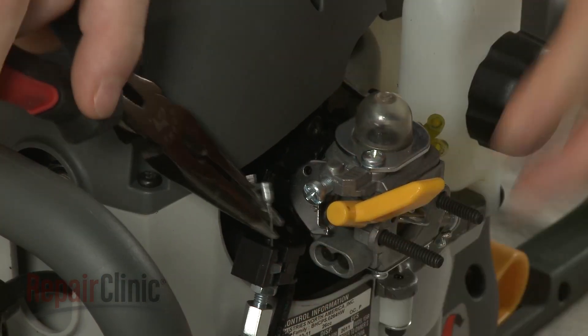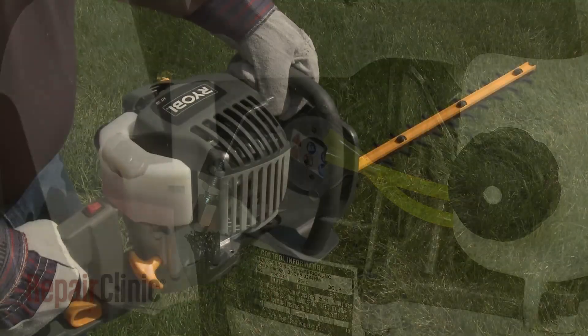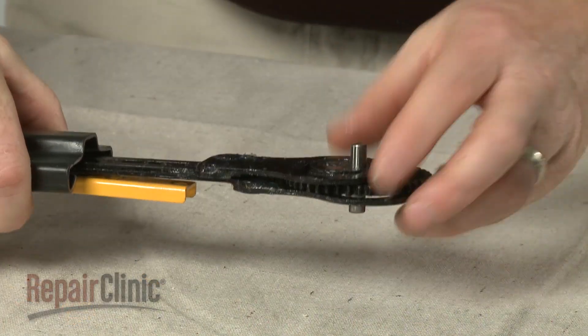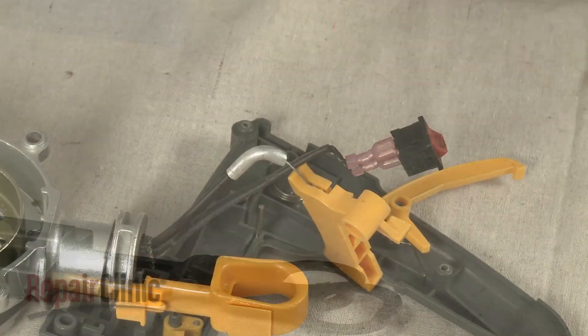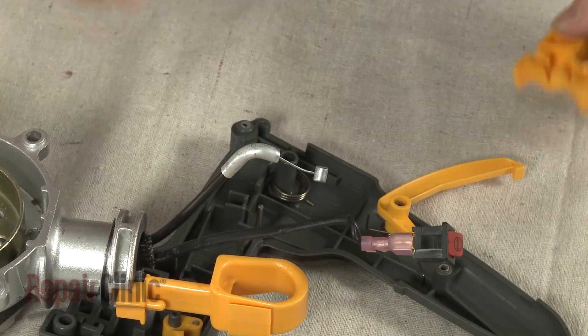The carburetor can be cleaned, but it often needs to be replaced. If the engine increases speed but the blades fail to engage, it's likely that the clutch or one or both of the drive gears have worn out. If the engine fails to accelerate, the throttle cable may be broken. All of these parts can be replaced.